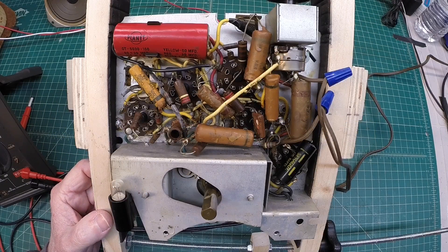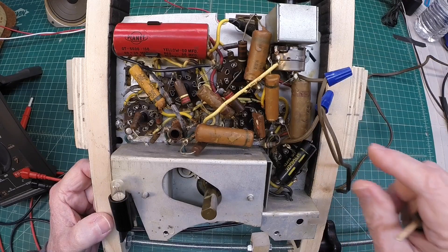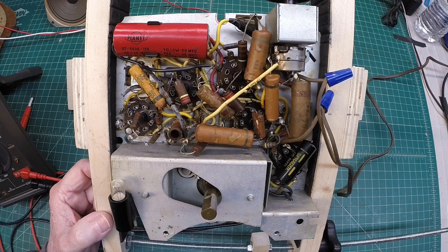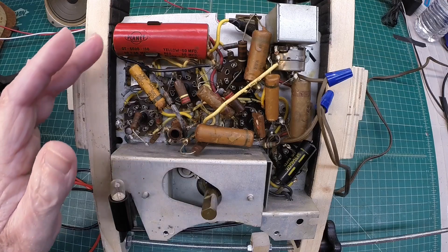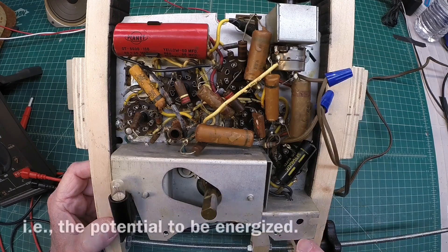Hi folks, thanks for joining me. You can see I've got a little RCA 8X541 back on the bench and it's untouched since the introduction — same capacitors and resistors in here. I did cut the line cord off and since then elected to splice it back together using wire nuts. The purpose of this video and upcoming videos in this series is a cause-and-effect demonstration. We're going to try to bring this radio up using an isolation transformer, since this chassis is hot, and a variac, and I'll monitor current and voltage as we do so.